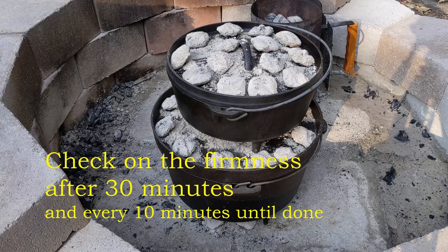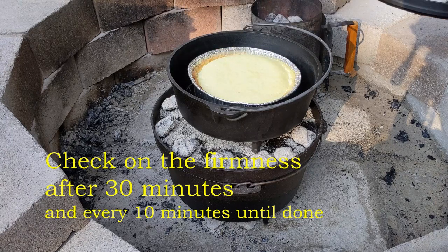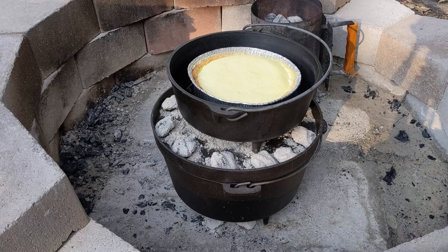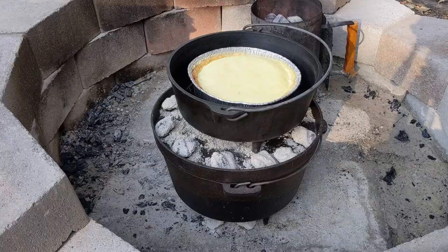It's been on for 30 minutes. Let's give it a check and see where we're at. It's looking pretty good, but nowhere near firm though — very jiggly.